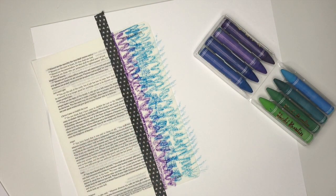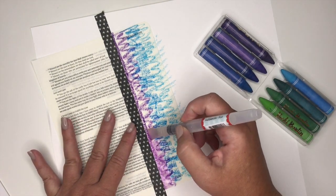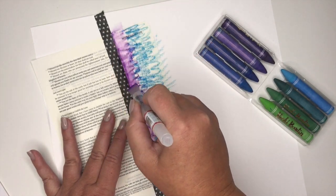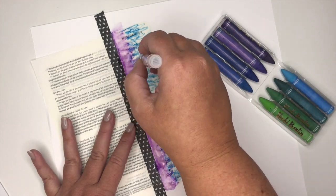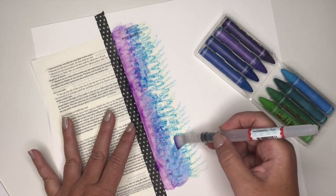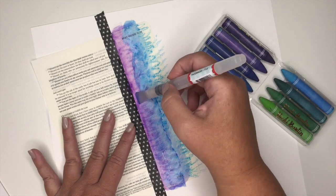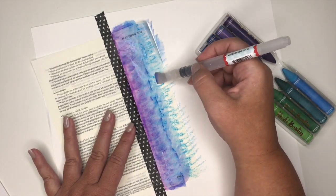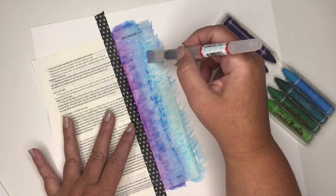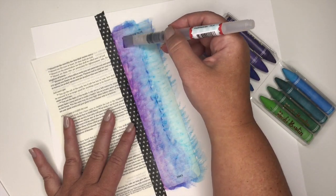Then you can take a regular paintbrush, or I love these water brushes — these are actually the add-on products for this kit. They are awesome because the water is in the barrel, and you just press it and it comes right onto the brush. I'm just really saturating this section of my paper and blending the different colors together. I always like to start with my darkest color first, and then blend them with one another.